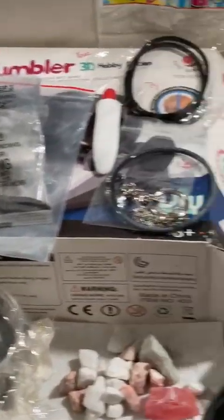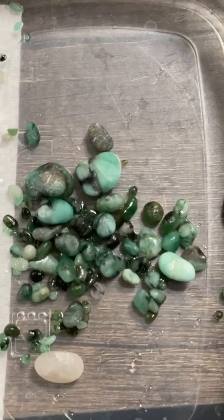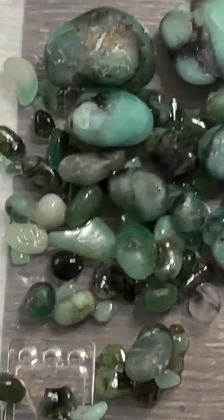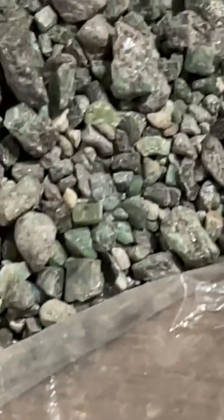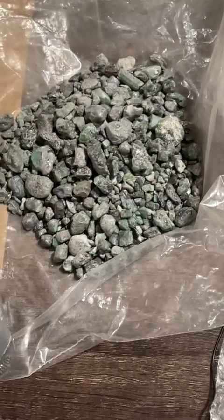I just finished using this rock tumbler kit to get my first batch of stones — it took me just over a month to get these right here. These were all unpolished, unrefined miscellaneous emeralds that came from this pile here.